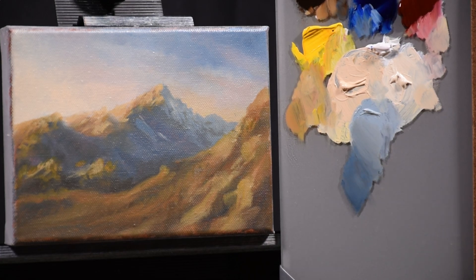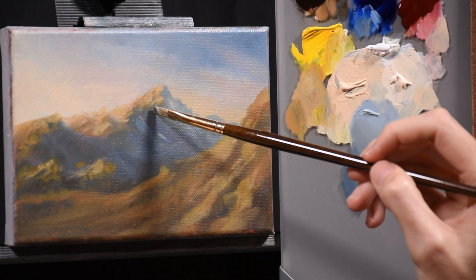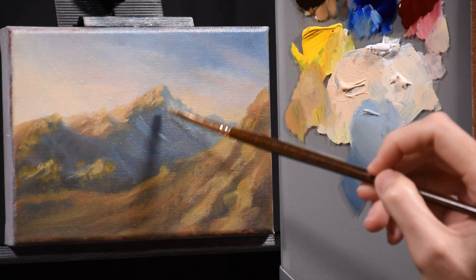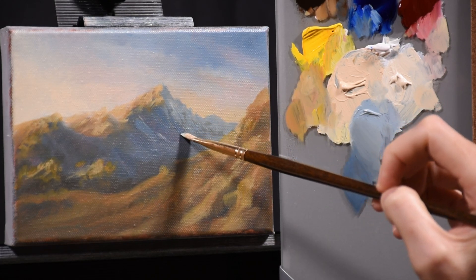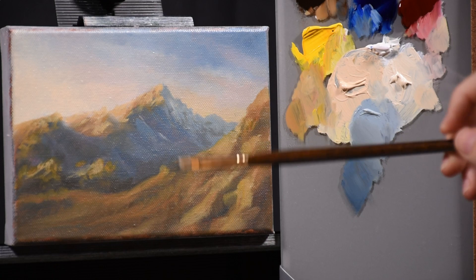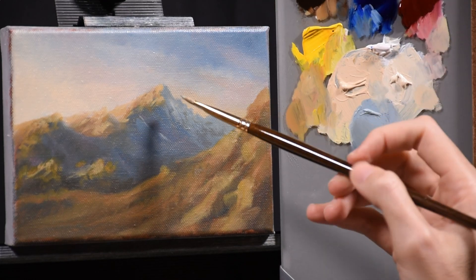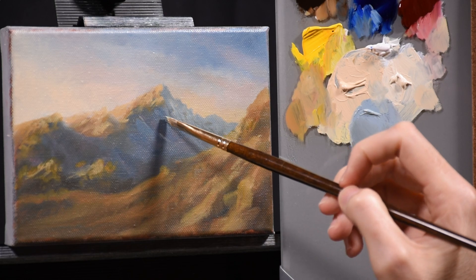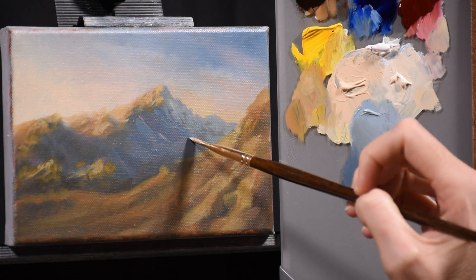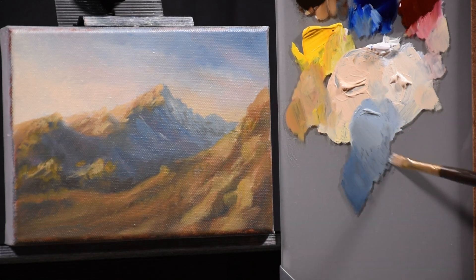There is no black in this painting and there's not going to be. I typically don't use black. The only time I'll use it is if I need a value darker than what ultramarine and burnt umber can make. Those two mixed together can make a color that's almost black — about 96-97% of the way there, but not true black. If I have a shadow darker than that combination, I'll reach for some ivory black, but only in that situation.